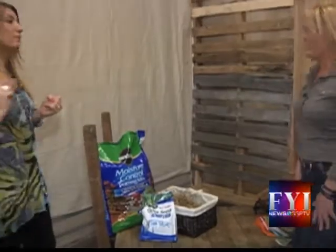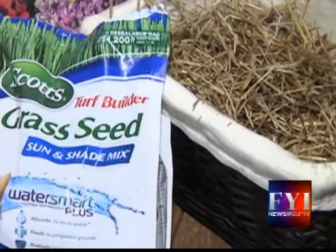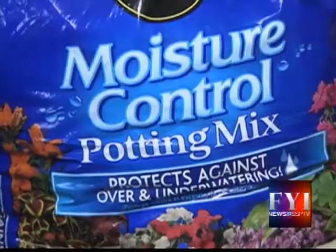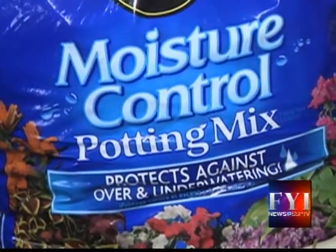Alright, so I need to get straw. It must be straw — there is a difference, not hay. We learned that. Grass seed and some potting soil.